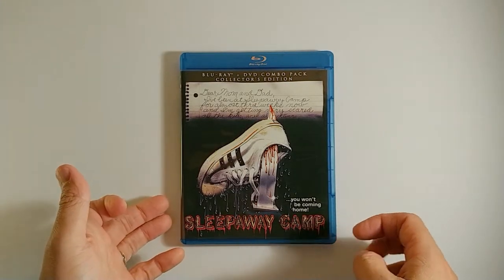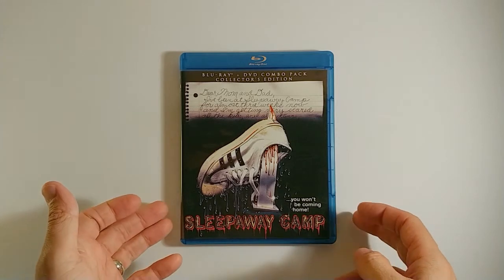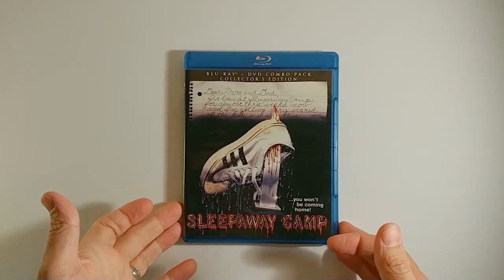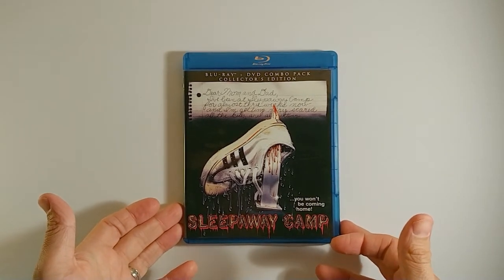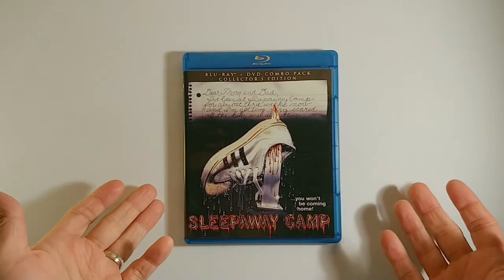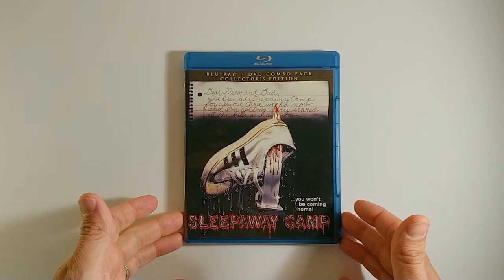Hello everyone, welcome to the 80s Slashers.com YouTube channel. In today's video I thought we would take a quick review of Sleepaway Camp. I figured I would talk both about the film itself and the actual Blu-ray — what you'll get if you buy this film today.